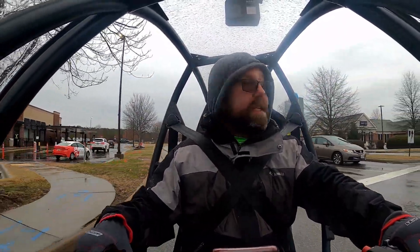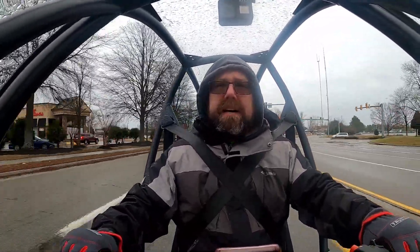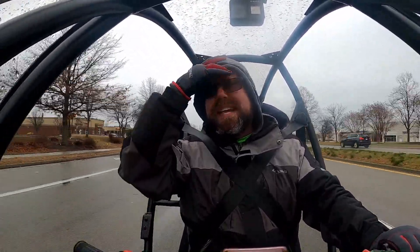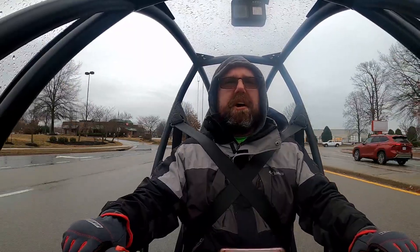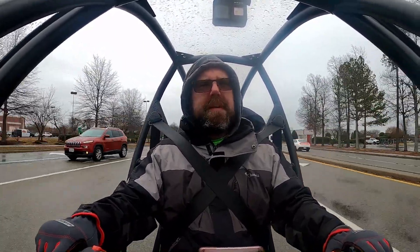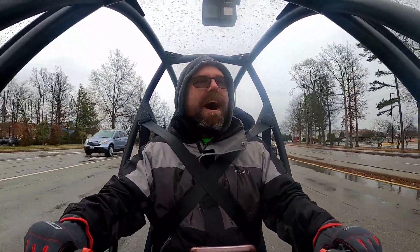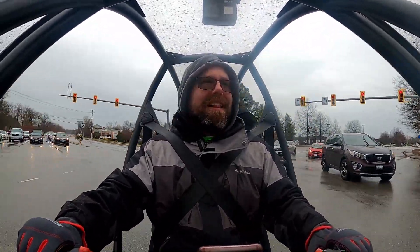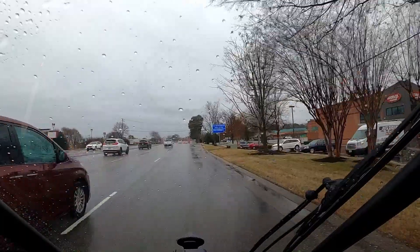I cannot think of a better vehicle for just running around town — getting groceries, doing your thing, commuting to and from work. This does everything that I could possibly ask it to do and certainly handles all my needs. I want one. I hate that I have to give this back — Arcimoto, you might have to chase me down to get me to give it back because I love it so much. It's fun, but it's also so practical.